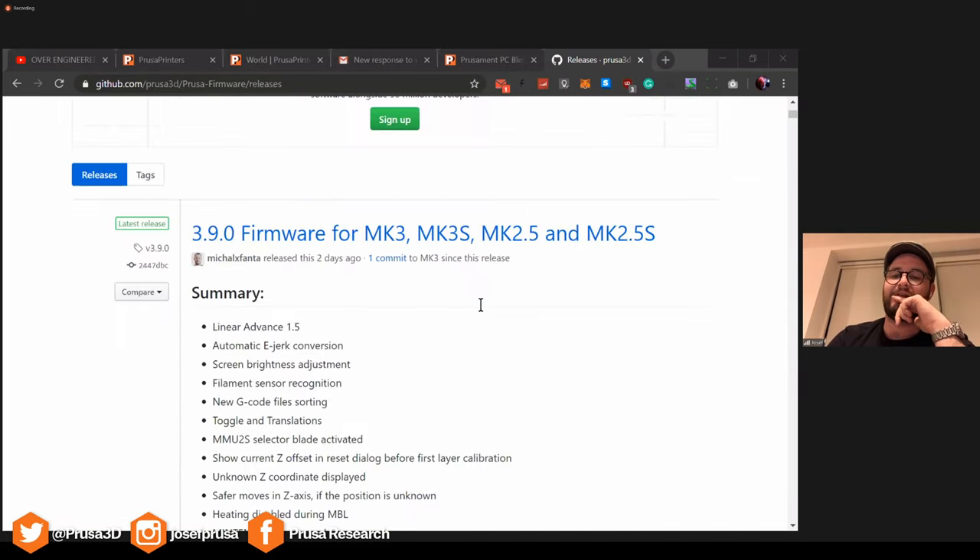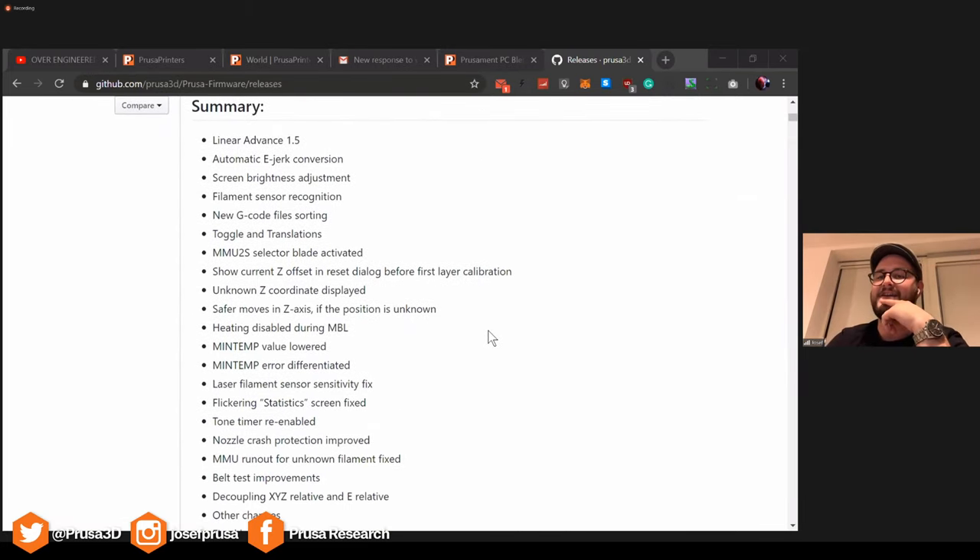If you take a look at the brightness settings, for example, that is a nice thing. Some of the later Mark III models can now dim the display. So if you have your printer somewhere you can see it at night, you can dim the screen so it's not shining blue into the entire room. But I think it doesn't make sense to go through all the releases because we only have about 15 minutes left.